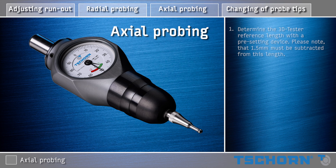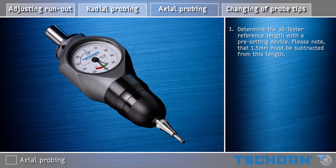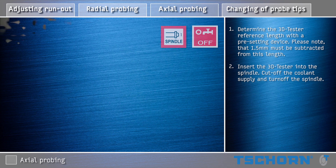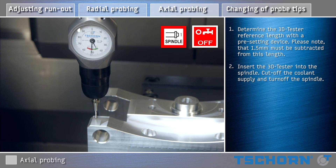Axial probing. Determine the 3D Tester reference length with a presetting device. Please note that 1.5 mm must be subtracted from this length. Insert the 3D Tester into the spindle. Cut off the coolant supply and turn off the spindle.